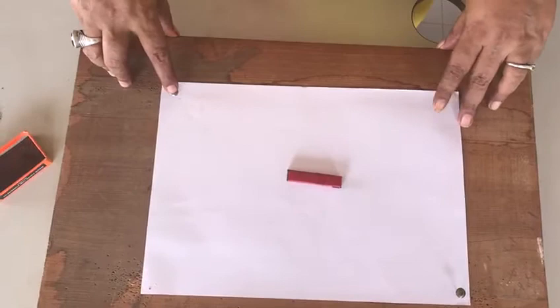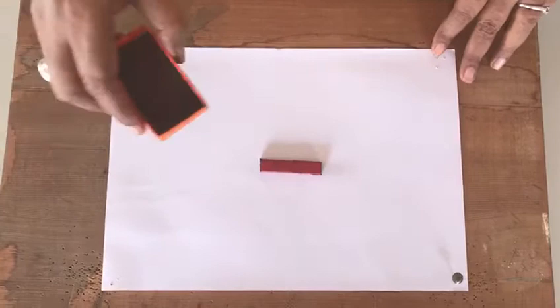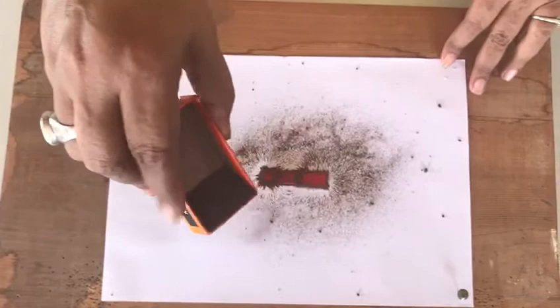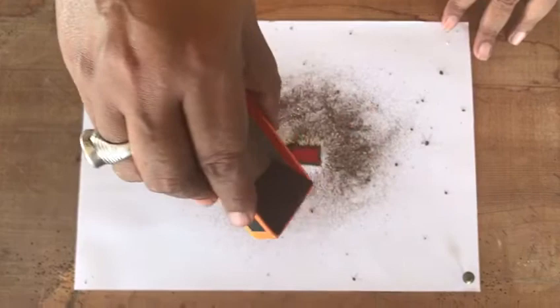Then, we take iron filings and sprinkle them around the magnet and try to find out the magnetic field lines. You can actually see the magnetic field lines being formed with the iron filings very closely attached to the poles of the magnet, and far away as we go towards the center of the magnet.